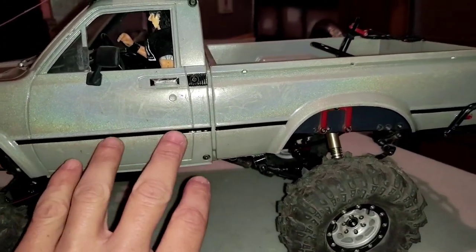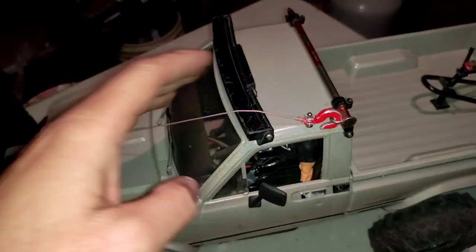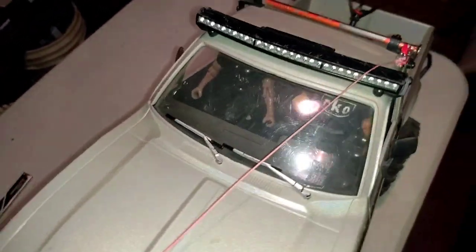We got our lenses covered, we got our body covered, our multiple paints that are on the body. A light bar on the roof — that is a Proline curved light bar.